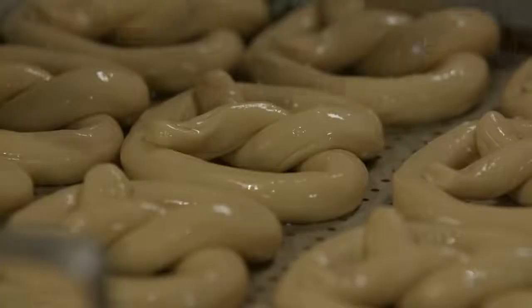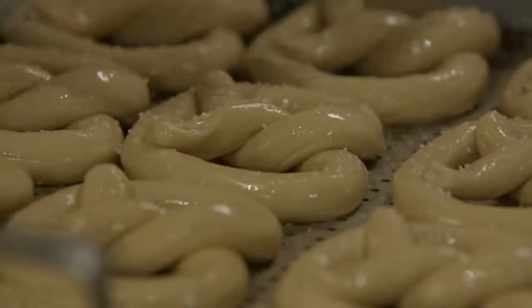My pretzel! After forming the pretzel, sprinkle with salt to taste.